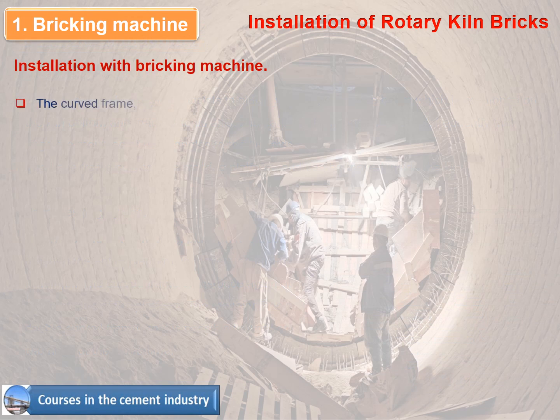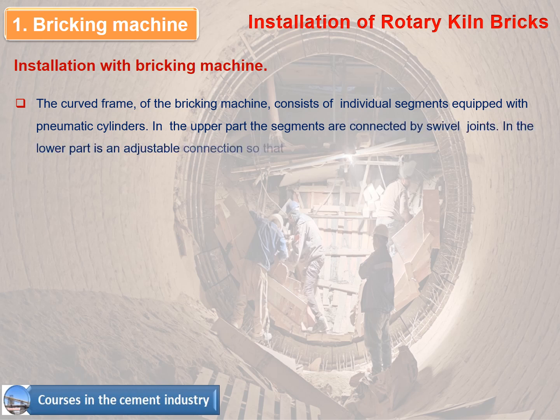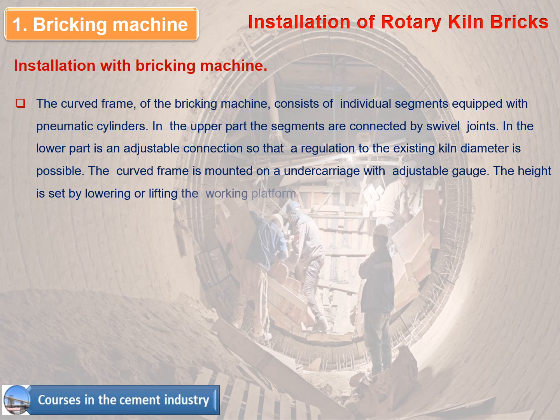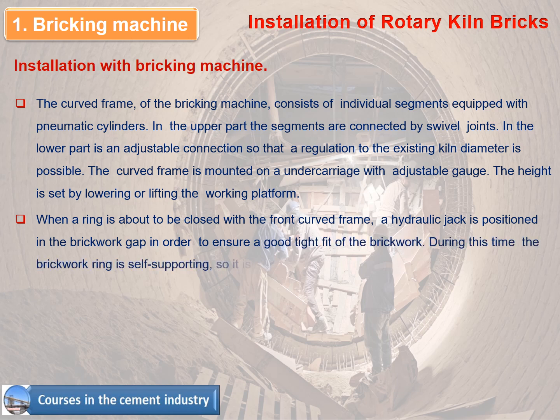The curved frame of the bricking machine consists of individual segments equipped with pneumatic cylinders. In the upper part the segments are connected by swivel joints; in the lower part there is an adjustable connection allowing regulation to the existing kiln diameter. When a ring is about to be closed with the front curved frame, a hydraulic jack is positioned in the brickwork gap to ensure a good tight fit. During this time the brickwork ring is self-supporting, so the curved frame can be removed and moved forward by one ring.